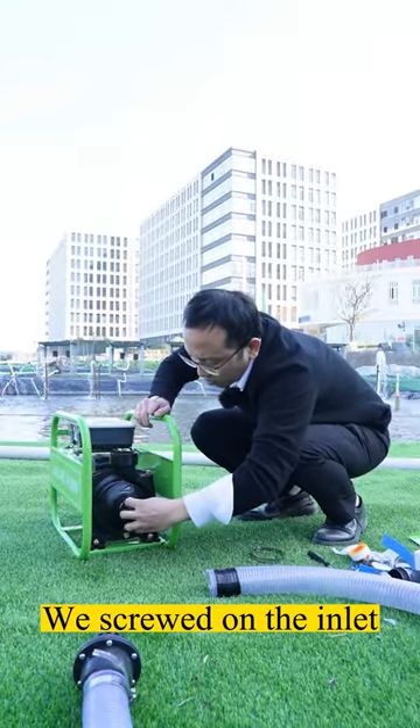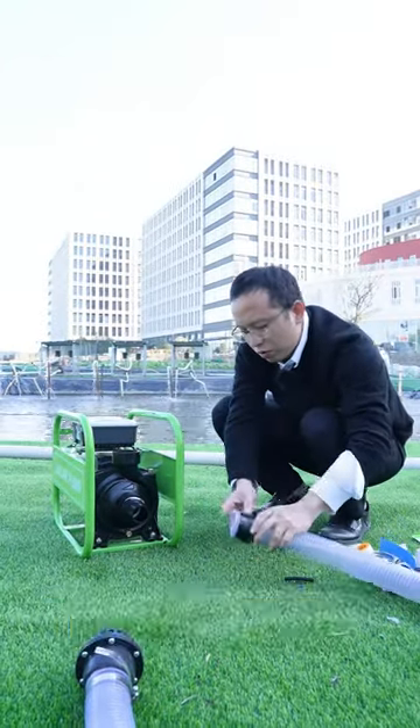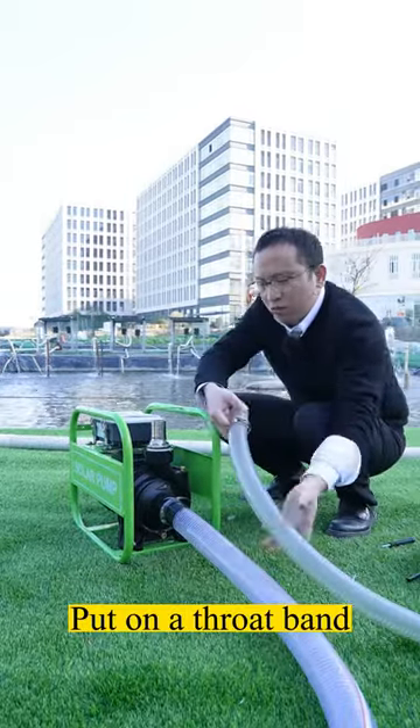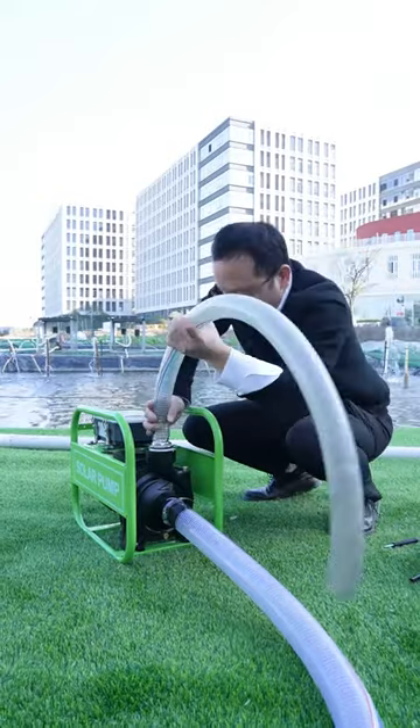We screwed on the inlet. Take out the throat straps and put them in the intake pipe. Now install the water outlet and put on a throat band. Set the pipe.